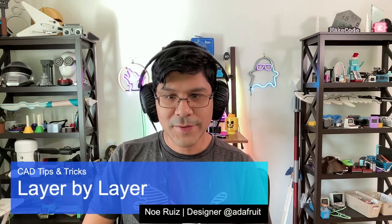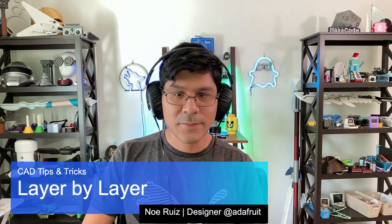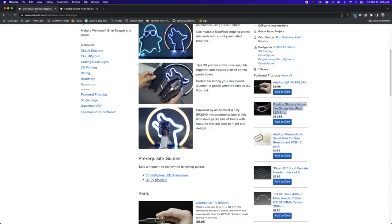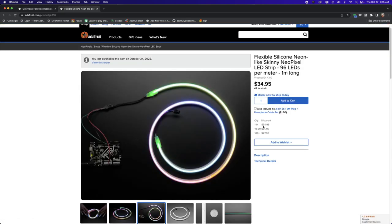Hey, what's up folks, welcome back to another Layer by Layer. In today's tutorial we're gonna take a look at how to make some neon signs with NeoPixel LED strips. If you head on over to the learn system from Adafruit you'll see our latest guide here is how to make these neon signs using these flexible neon-like NeoPixel strips.